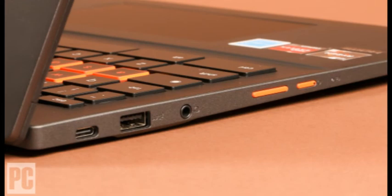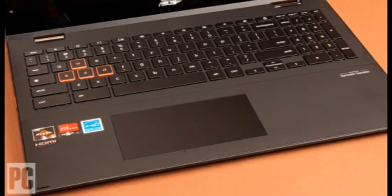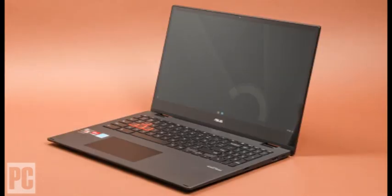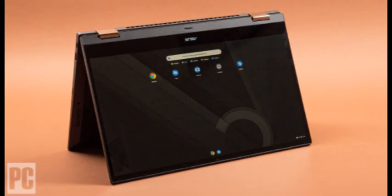Jetstream 2 is another performance test combining 64 JavaScript and WebAssembly benchmarks to measure a browser's — in this case Chrome's — suitability for advanced web applications, and the ASUS turned in another strong finish. Chromebooks can't keep pace with the fastest Windows gaming laptops or mobile workstations, but they're more about online work and everyday apps than demanding video editing or 3D rendering, especially at this low price point.